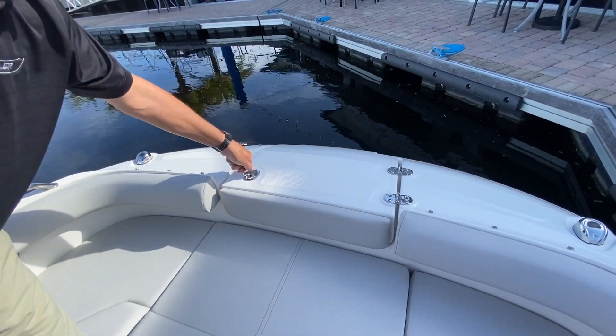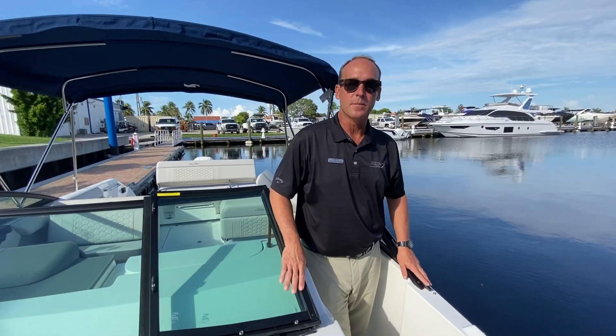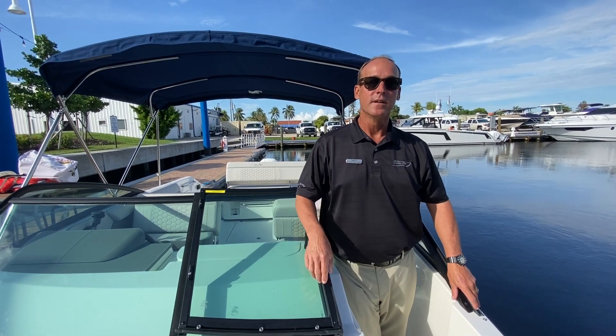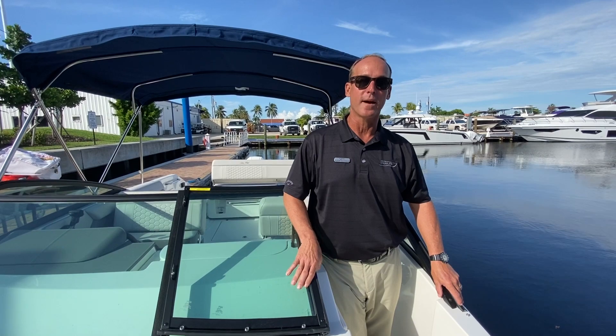So this is our 2021 Sea Ray 250 Sun Deck in Quantum Blue. We have it here available in inventory — there are not a lot of boats out there right now, so give me a call. My name is Slade Stackman, 239-229-8862, here at Marine Max in Fort Myers. Thank you.